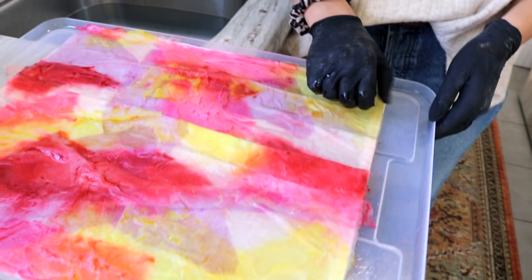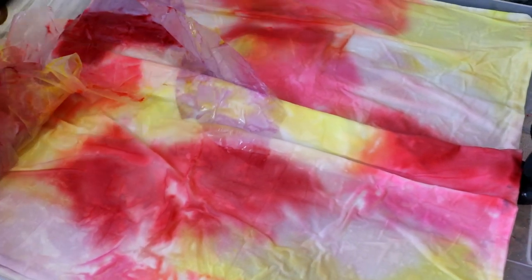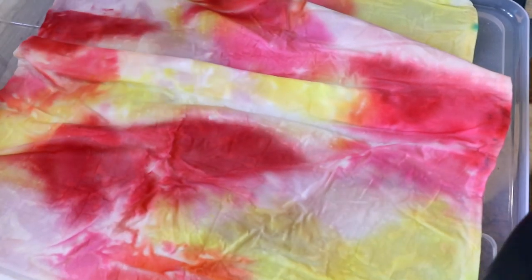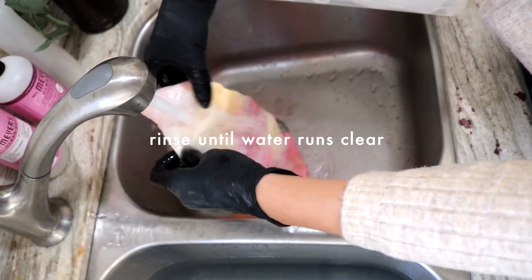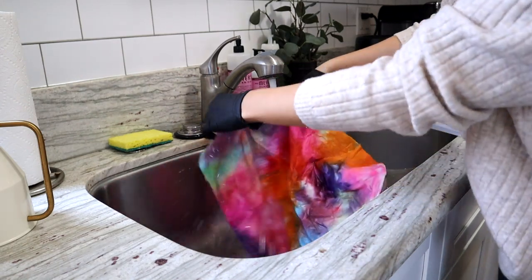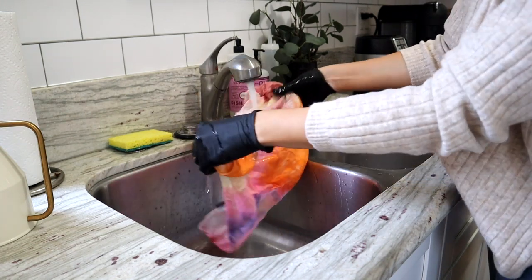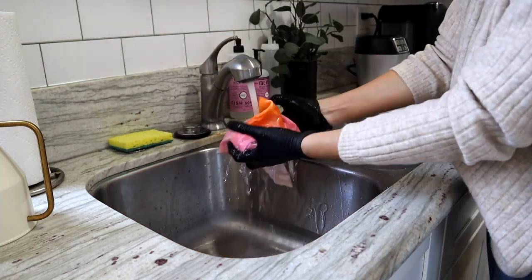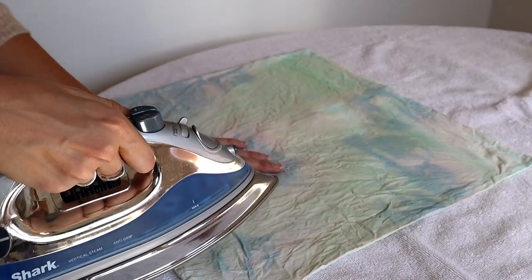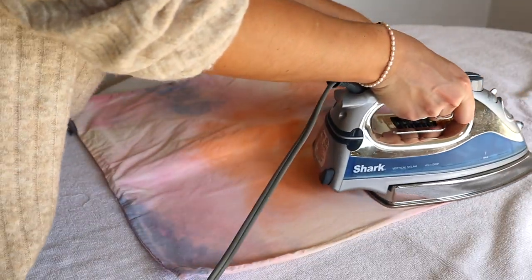After about 15 minutes in the sun, pull off the paper — the color is almost completely out of the paper and transferred onto the fabric. Then rinse it with water and hang it to dry. I also tried soaking a pillowcase in half vinegar, half water for about an hour, and found it turned out slightly more saturated — the vinegar really helped the color stay. After drying completely, I ironed it with a hot iron to remove wrinkles and help the dye set. They came out super cute.